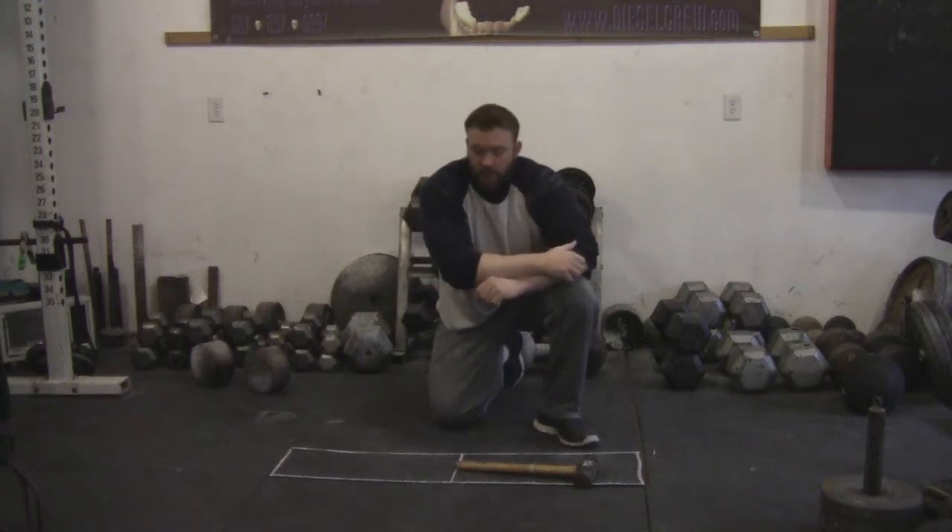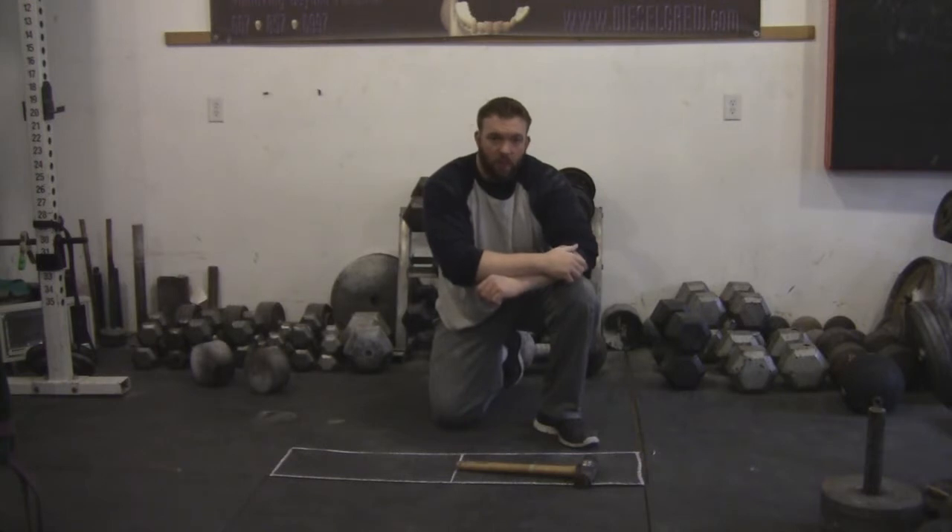Hey everybody, Jed Johnson here at DieselCrew.com, and what I'm going to do right now is give you a quick demonstration of what the sledgehammer event will look like at the NAGS Championship 2016 on June 4th.